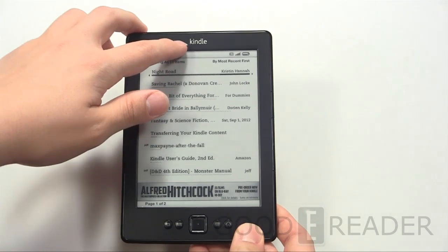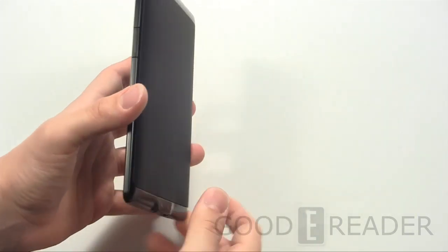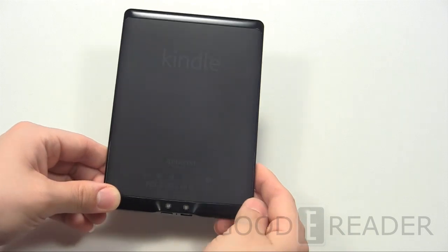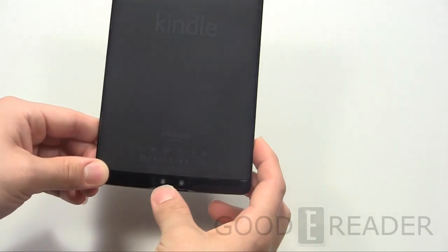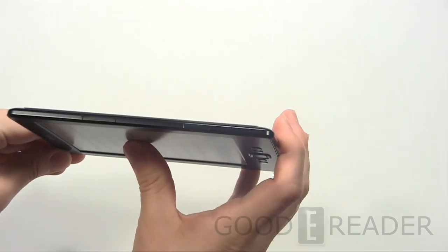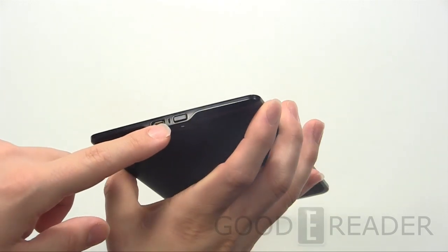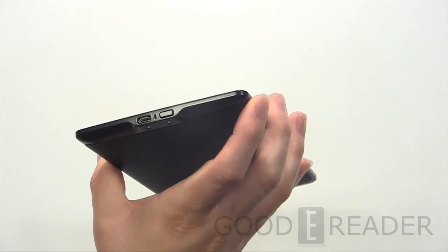Kindle is now written in white instead of black to better contrast the housing color. Turning it over you still have the hard rubber backing, very nice quality. Contact points for any sort of cases that may need to utilize that. Nothing on the left, top and right — all the fun stuff's happening down here. You have micro USB, LED indicator light, and a power button or a standby button.